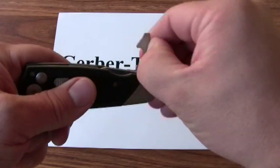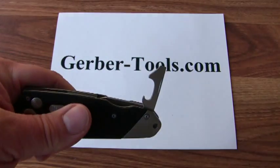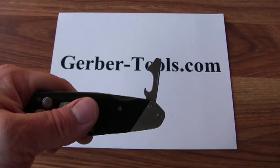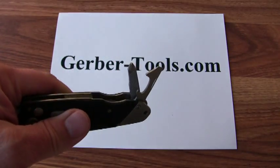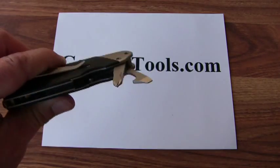On the other end of the knife is some handy tools. There's a flathead screwdriver, there's a can opener, and then we have a Phillips screwdriver with a built-in file.